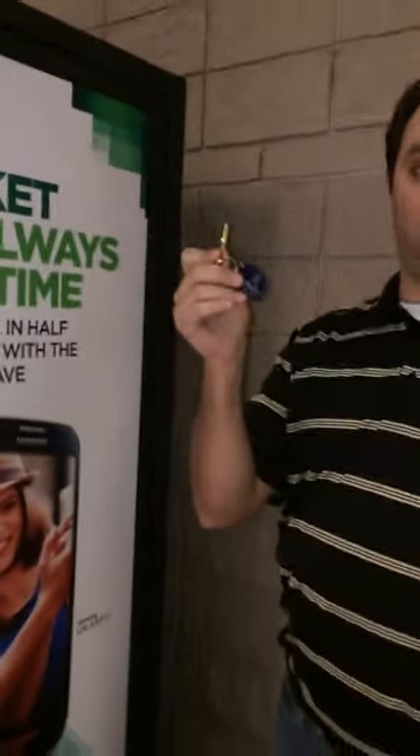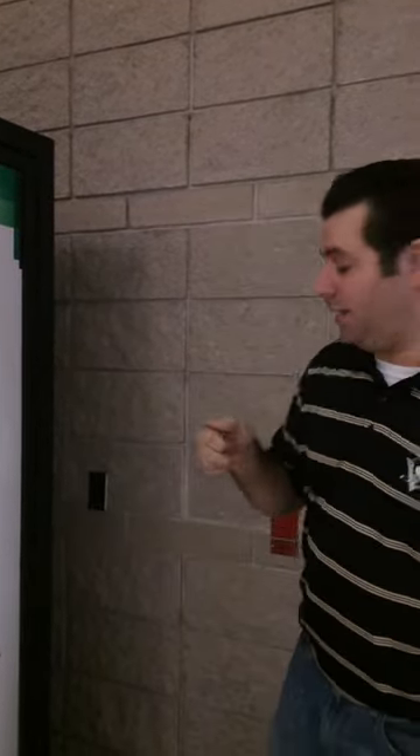Alright, first thing you need is the key. Every store has a key, every IM has a key. Get it from your store manager or your IM.